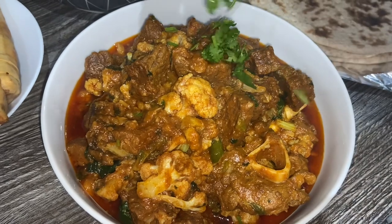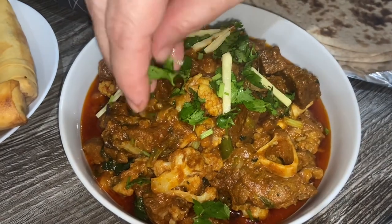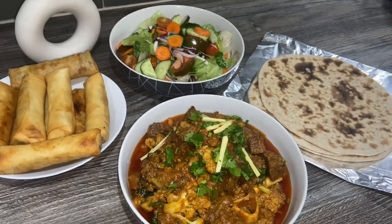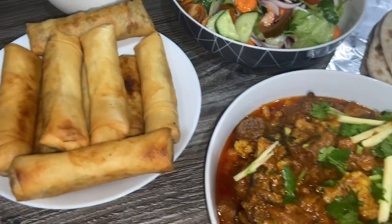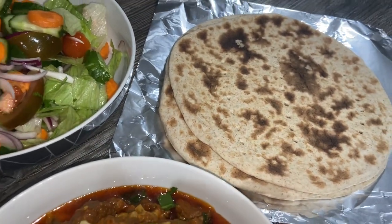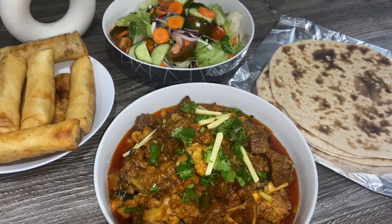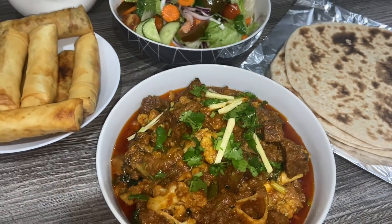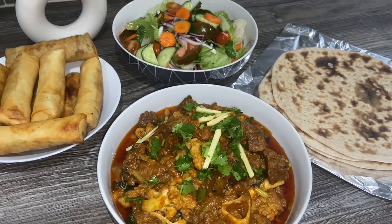I've served the gobi gosht and I'm just going to garnish it with the ginger and coriander. That's it guys — our delicious gobi gosht is ready. I'm serving it here with some salad, some chicken rolls (I've got a recipe up on my channel if you'd like to make them), and some tandoori roti — shop bought, though you can make it at home — or you can serve it with boiled rice. Give it a try, I'm pretty sure you're going to really enjoy this recipe. It's quick and easy! I hope you enjoyed the video — if you liked it please give it a thumbs up, subscribe to my channel, and share it with your family and friends. I'll see you soon.